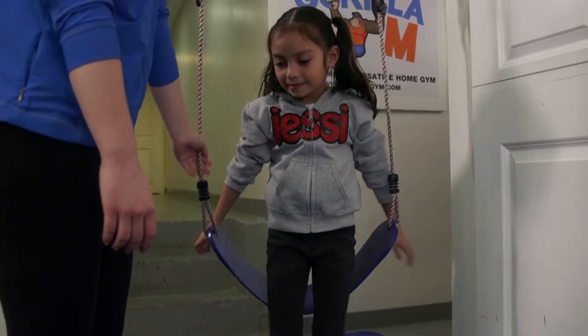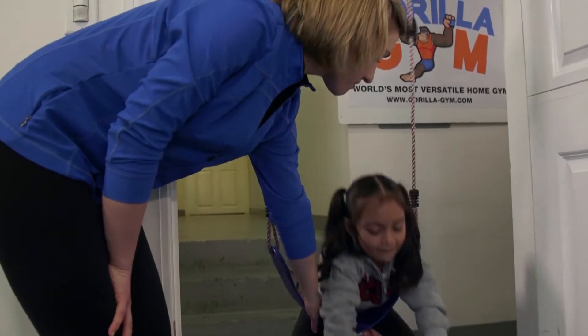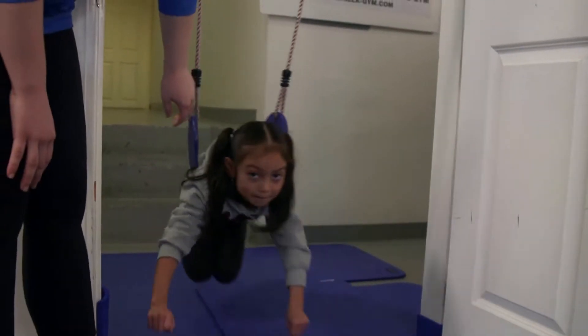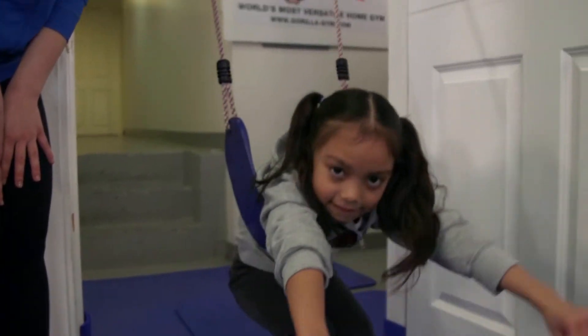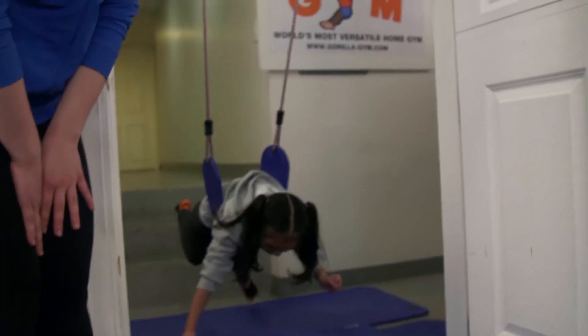Our last skill on the swing is the Superman. Jezebel is going to put her belly button right on the swing, keep her arms out in front of her, and try to keep her body super straight. This is great for her back. Try to keep those legs out straight behind you — this really engages all of those main muscle groups.